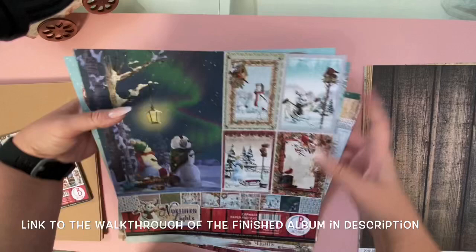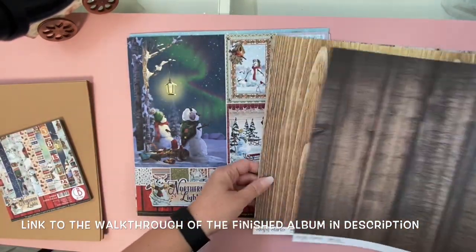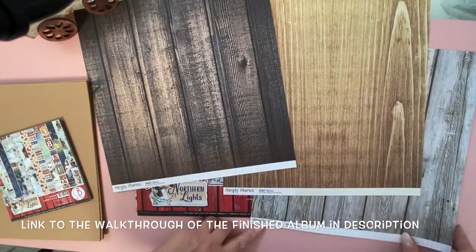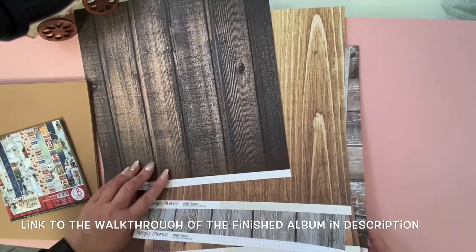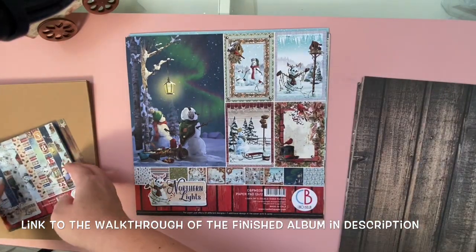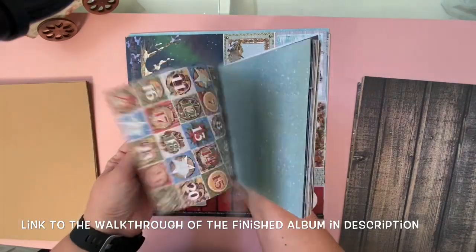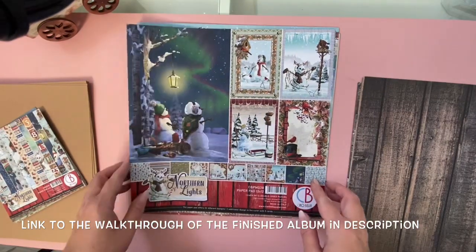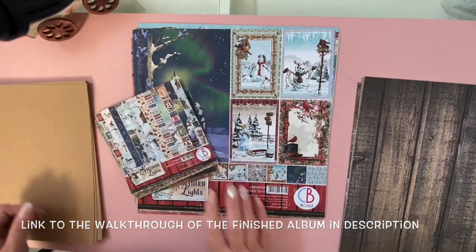I'll also use a couple of sheets of wood grain paper. This is from Simple Stories Snap Basics, but really any kind of wood grain paper for background will work. There are actually a few pieces with wood grain in the collection kit itself, so you may not need to get any extra depending on how you like to decorate. You don't have to decorate exactly the same as I am — I'm just showing you all the materials I'll be using for this little book.